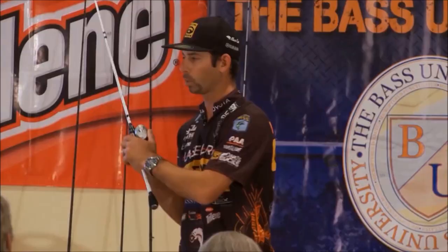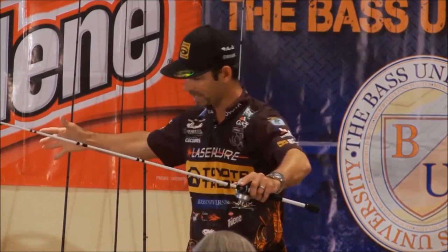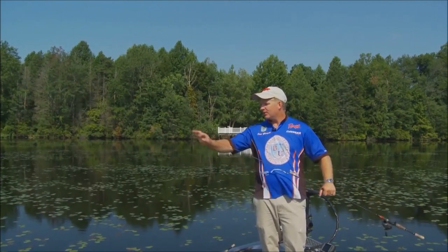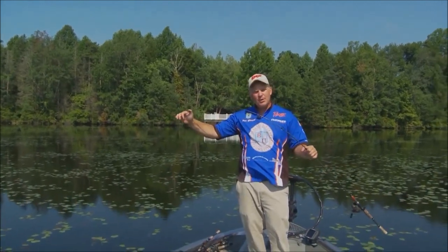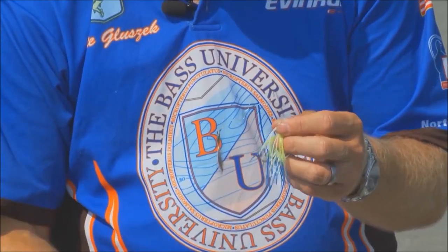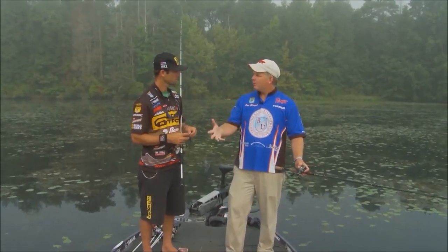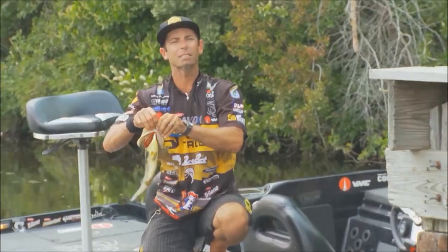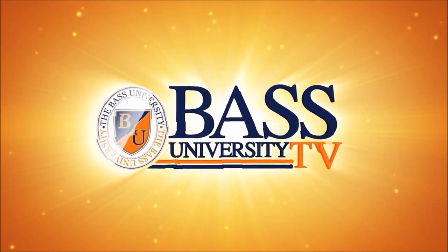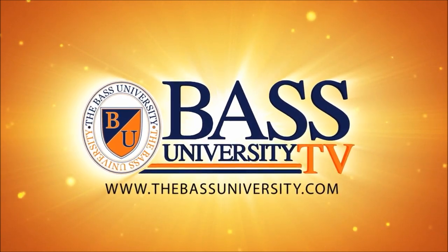Everywhere I go in the country, I'm trying to use these techniques because I catch big fish that way. From on the water to in the classroom, you'll learn sound techniques and strong fundamental bass fishing skills. Watch hours of video content on multiple topics at your own pace for a low monthly fee. Cancel at any time. Information is power in the sport of fishing, so learn from the very best. Subscribe to Bass University TV today. Man, does it trigger a lot of strikes. Here's the part you're not going to hear anywhere else — this is the Bass University TV exclusive.